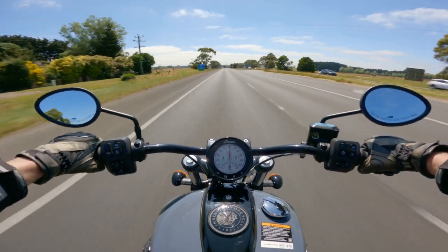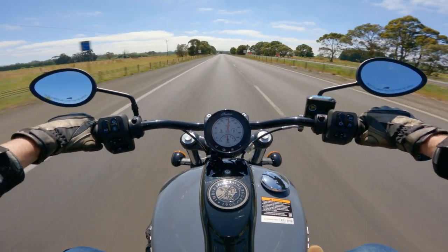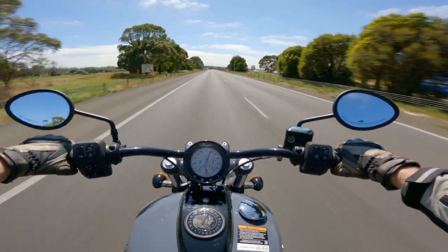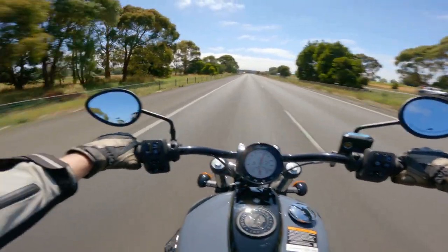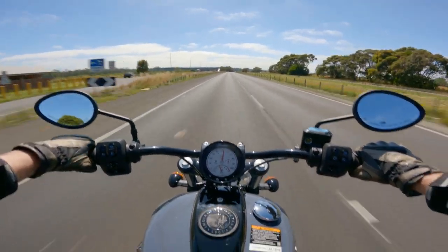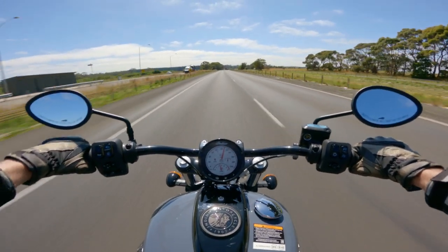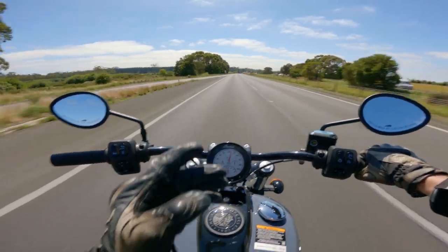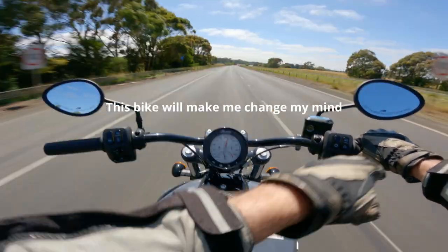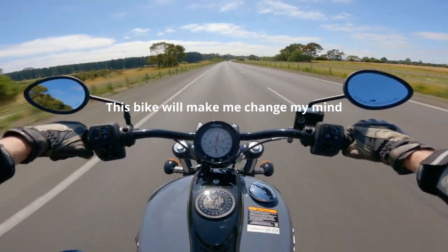Fourth gear, fifth gear — all the pull you'd ever need, fantastic. On the highway in this forward leaning position — yeah, that's fine, no worries at all, it works really well. Long term, I would want the Super Chief Limited with the screen, bars sitting back a little bit so I can sit back a little more on comfort, and the luggage. What a comfortable bike.